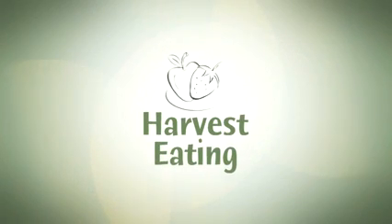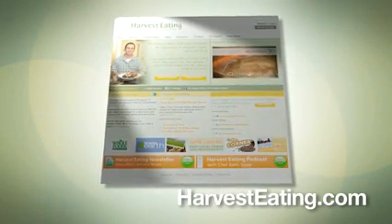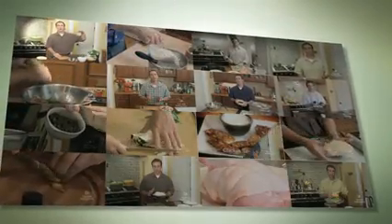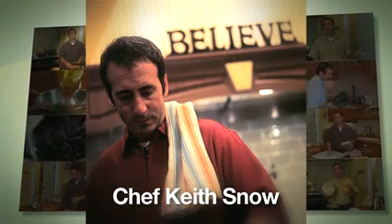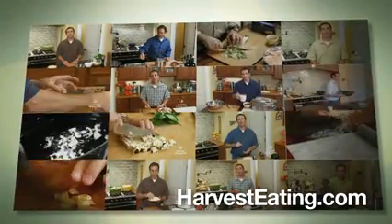HarvestEating.com, the only social network website on the internet dedicated to seasonal, local, and organic foods. View hundreds of recipe instruction videos hosted by Chef Keith Snow, a nationally recognized expert in seasonal cooking. All it takes is an email address to join now for free. We welcome you into the Harvest Eating community.